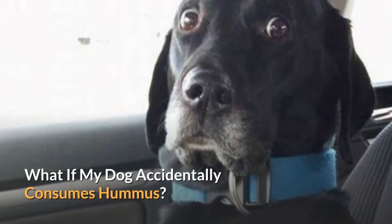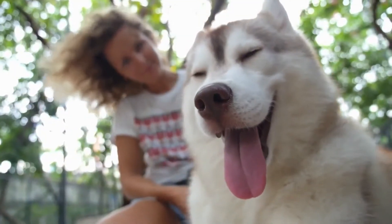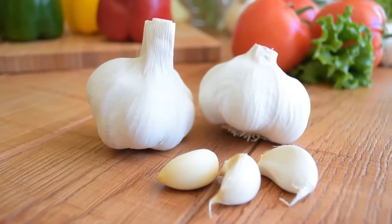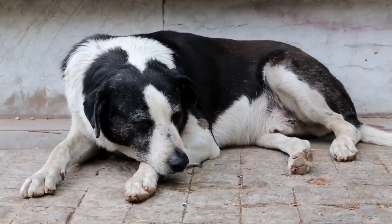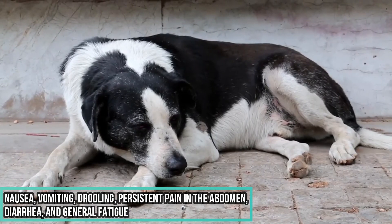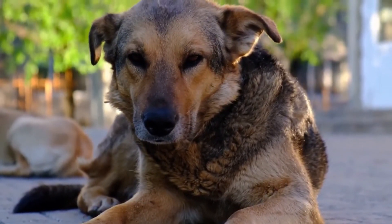What if my dog accidentally consumes hummus? In this case, it's all a matter of quantity. In small quantities, the dog will not experience any side effects. After all, toxicity in garlic only applies in substantial amounts of this ingredient. Nevertheless, if you spot warning signs like nausea or vomiting, drooling and persistent pain in the abdomen, diarrhea and general fatigue, then you should consult with your vet.